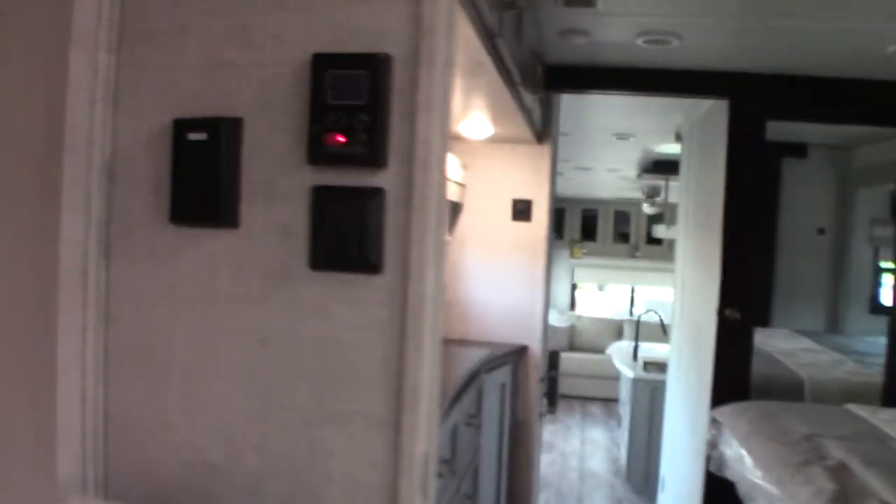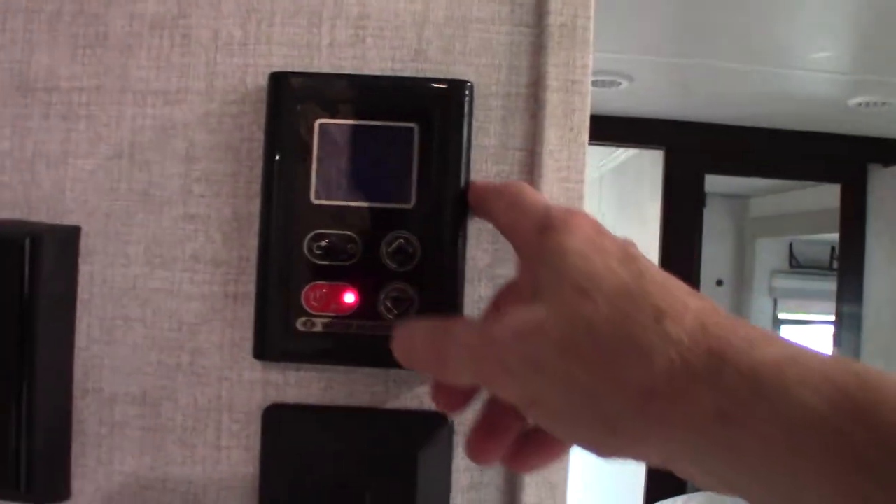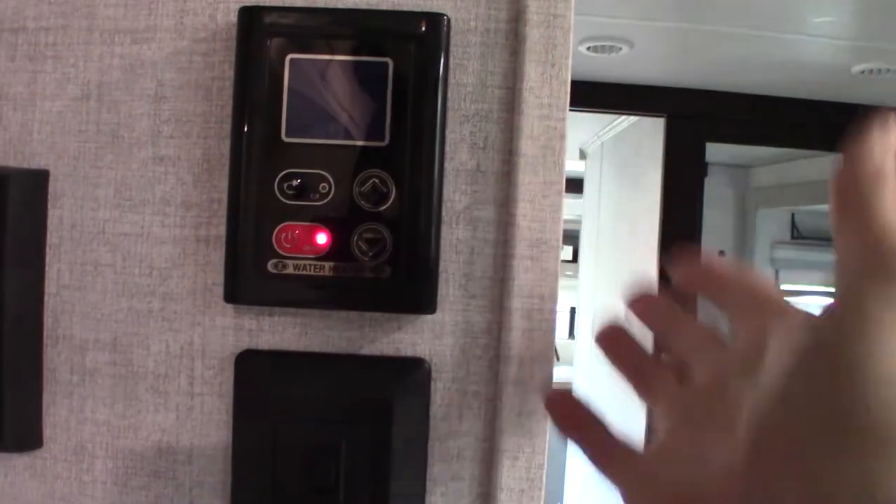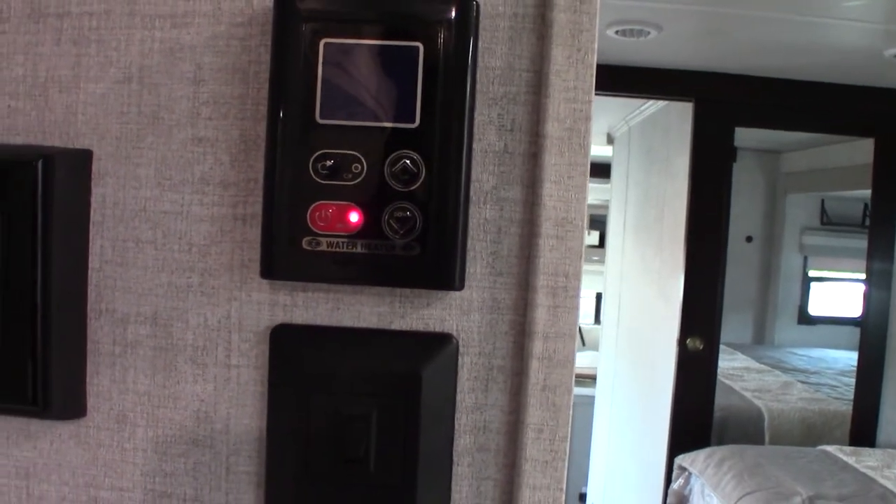Your bathroom is huge as trailers go. This is where you operate your on-demand water heater from — it's self-explanatory, you just turn it on and set the temperature.